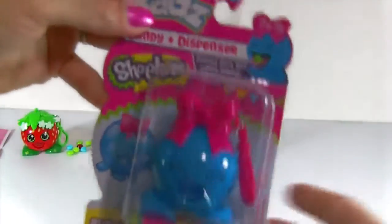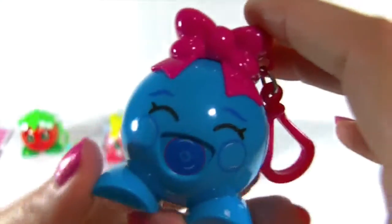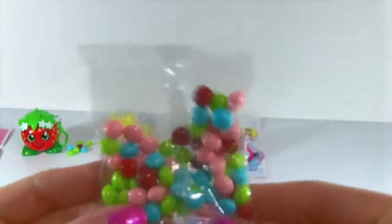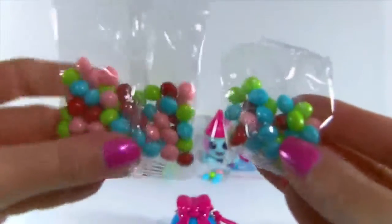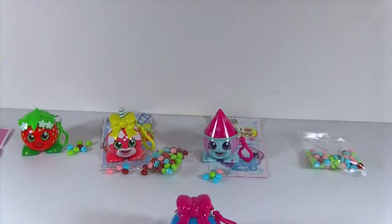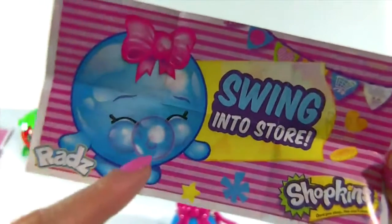Time for our last one — Bubbles! Isn't she so adorable? Let's get her opened up. Here she is out of the package. I love the little face with her closed eyes and big smile, and her little pink bow — she's so adorable. Check this out: the bag of candy that came with Bubbles looks bigger than the others, though I'm not sure if there's actually more candy in it. And here is her poster — it says 'swing into store.' She's so adorable, look at her blowing the bubble.